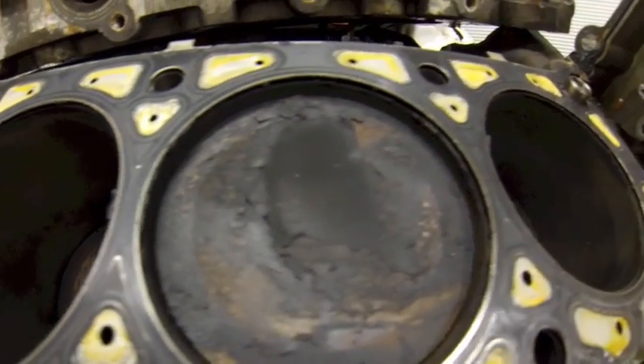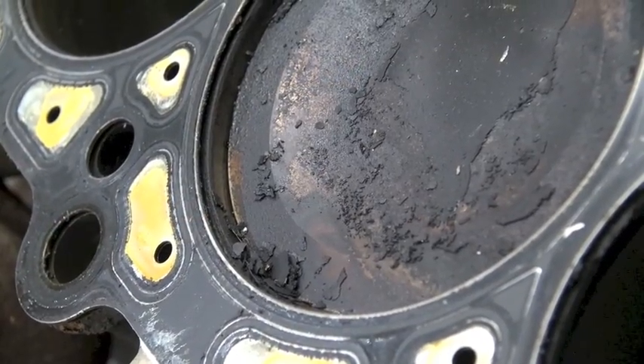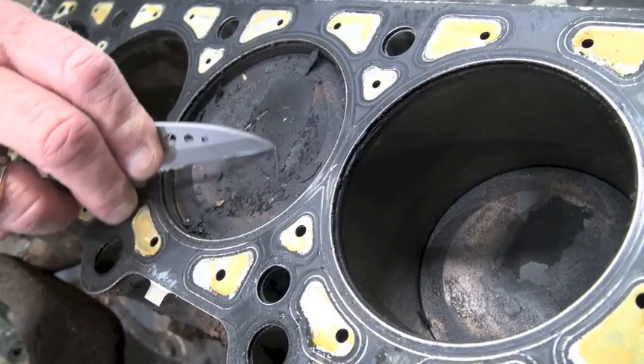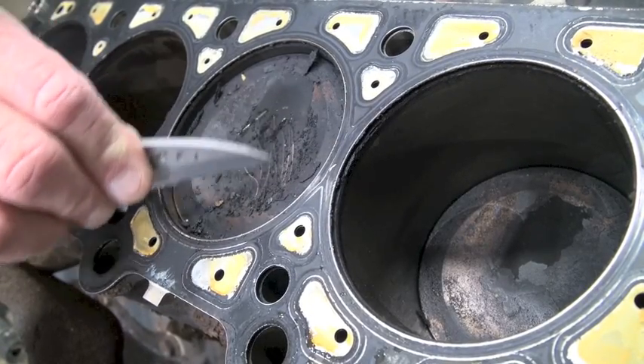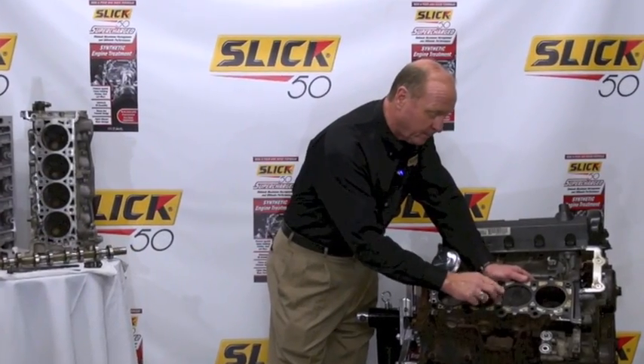This is where the piston goes up and down. But I want you to look real closely at this piston right here. Look at all the carbon buildup, the deposit. And that comes from a couple of things — it comes from fuel, but the other thing it comes from is wear on this engine. Oil starts to creep by the ring and gets on top of the piston.